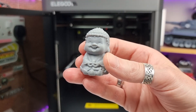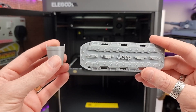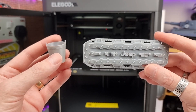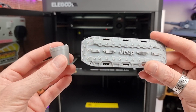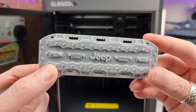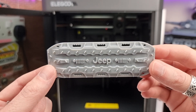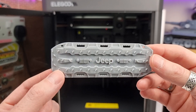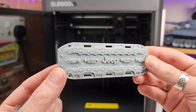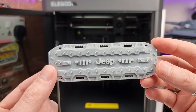I also printed off the sample Buddha which comes on the USB drive, and that looks really good as well. I'm mainly going to be using this for printing accessories for RC cars, and I'm also looking forward to doing some body builds. I downloaded the STL files from Thingiverse, imported them into the Slicer app, exported them as G-code, popped it on the USB drive, and it was super easy.